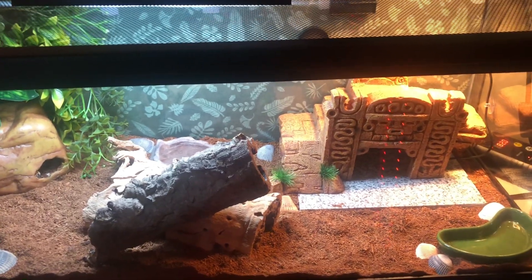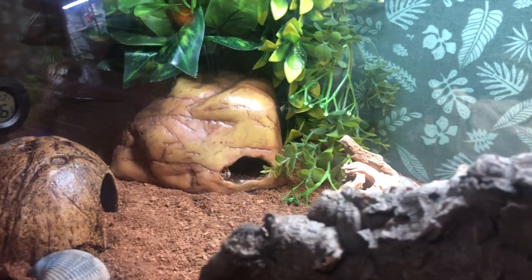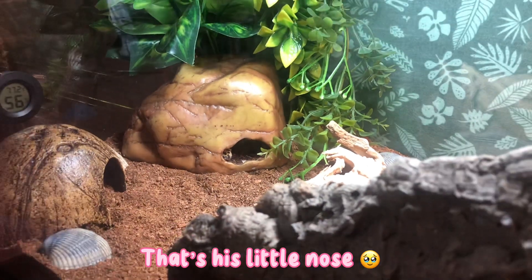That's really all that happened for my leopard gecko Toast, but I definitely wanted to include this segment. Toast is just in his humid hide right there and he's such a sweet boy — still super tame.